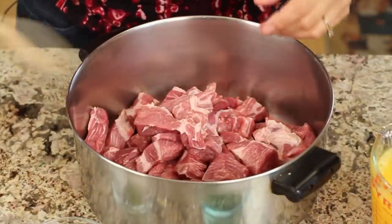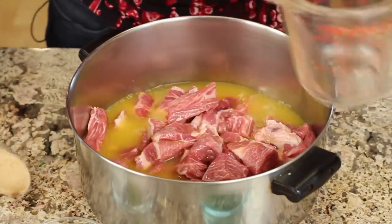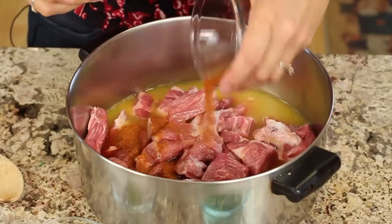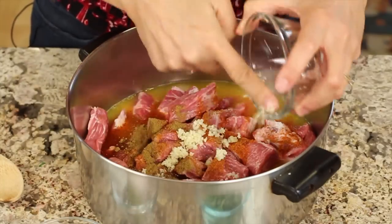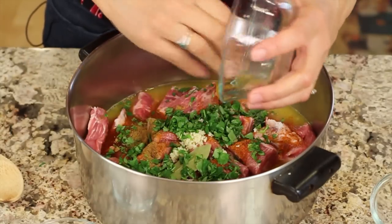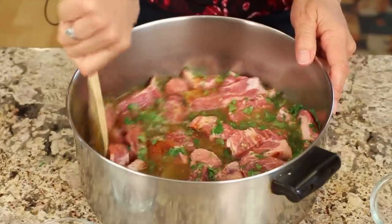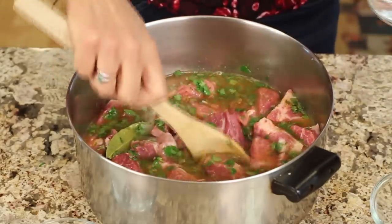Now that we have the pork all cut up into nice chunks, we're going to add all of our ingredients except for the milk and the Coca-Cola. So I'm going to start off with the orange juice and the red wine, and we'll put the salt in there, chili powder, the cumin, the minced garlic, the bay leaf, and the cilantro. Now if you don't like cilantro — and some people either love it or hate it — you can leave it out or substitute parsley for it. We want to stir everything up, and I'm going to add a little bit of water to this just so that we've covered the pork a little bit more. We want to make sure we have enough liquid in there so that it doesn't boil away.